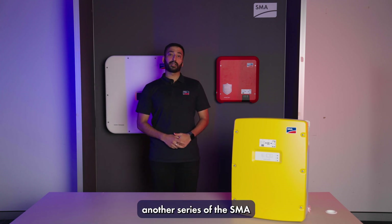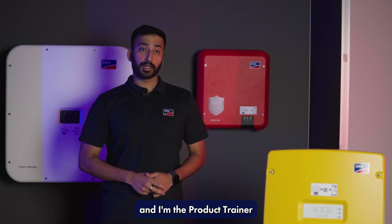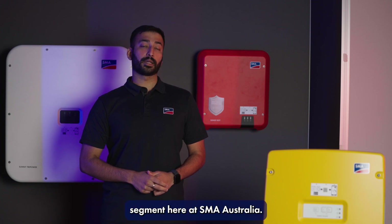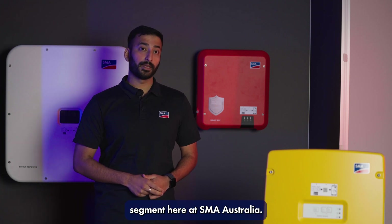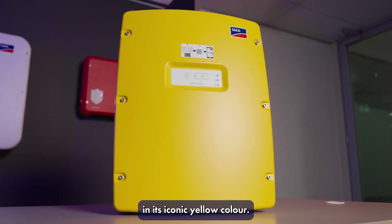G'day everyone and welcome to yet another series of the SMA unboxing videos. My name is Varun and I'm the product trainer for the home CNI segment here at SMA Australia. Today we've got the SMA Sunny Island in its iconic yellow color.